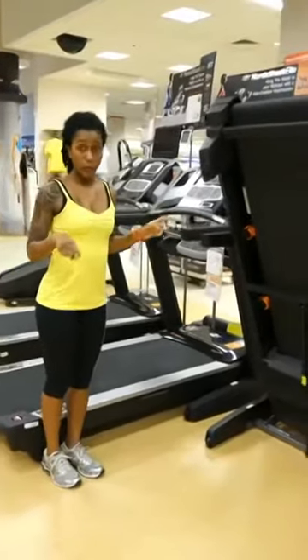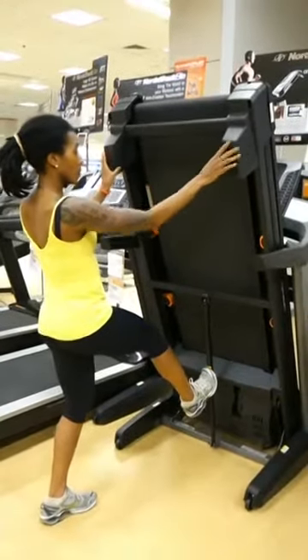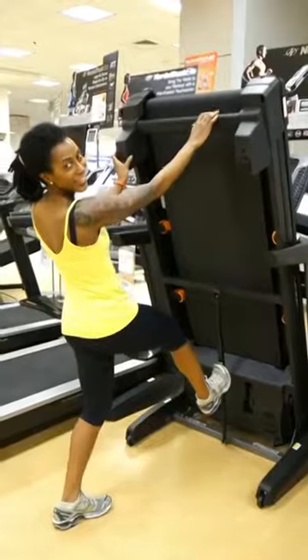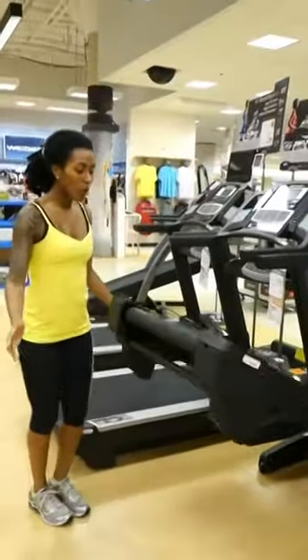You ready to lower it so you can actually use it? Watch this. Give it a little push, tap that button. Sorry — just kidding. And look at that, it goes down all by itself.